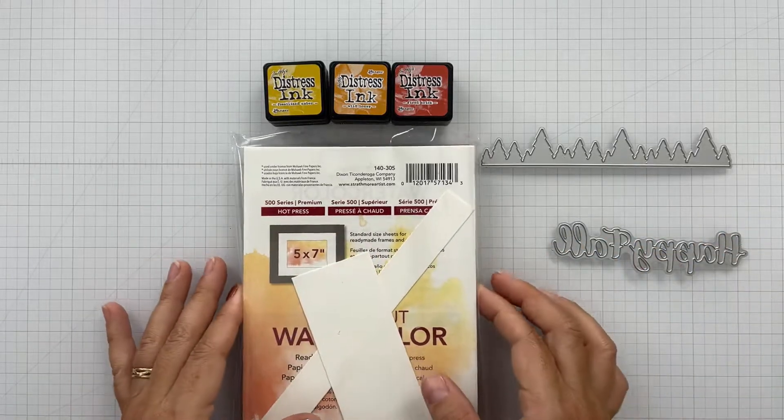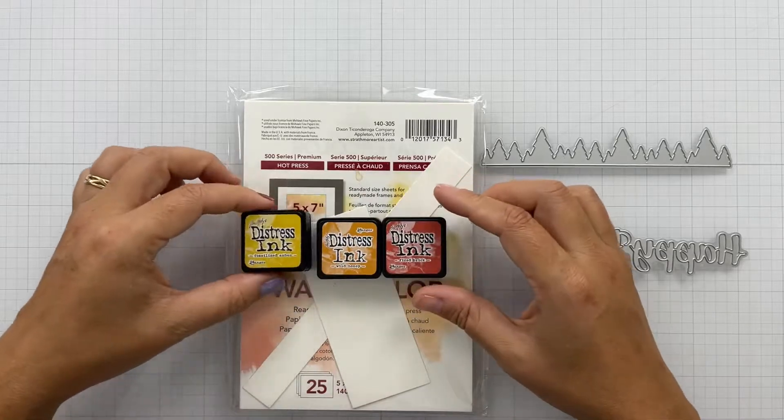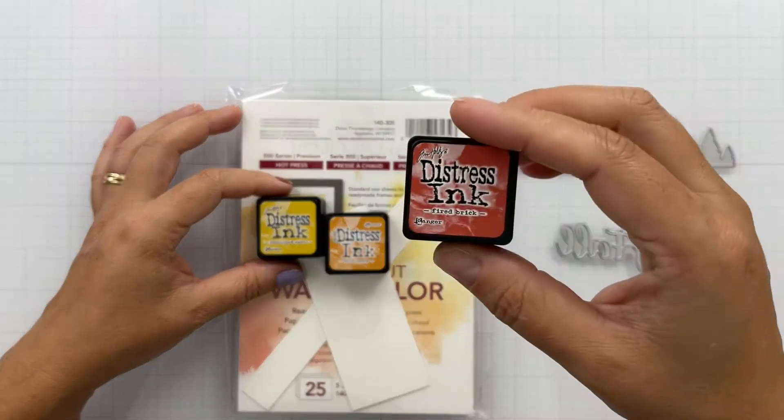I've got the new Happy Fall Die. I've got some Hot Press Watercolor Paper — this is 100% cotton. I've also got some Fossilized Amber, Wild Honey, and Fired Brick Distress Ink.